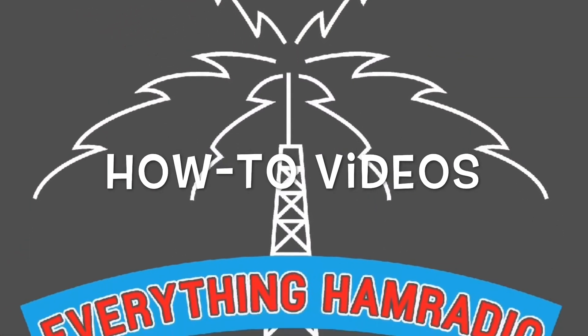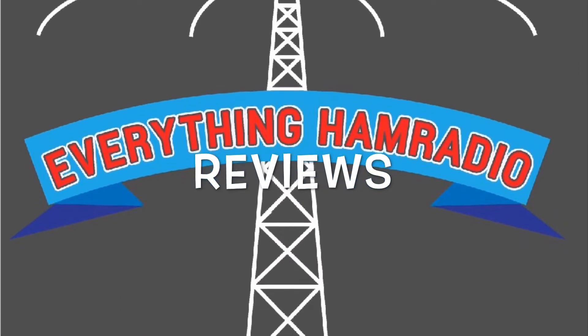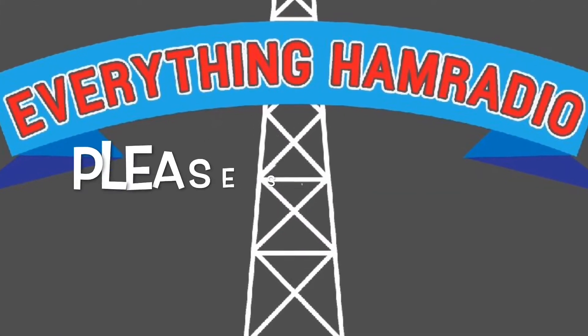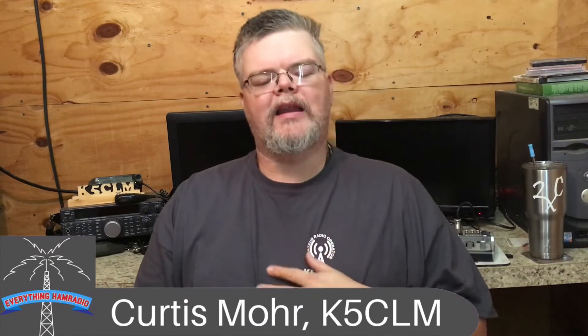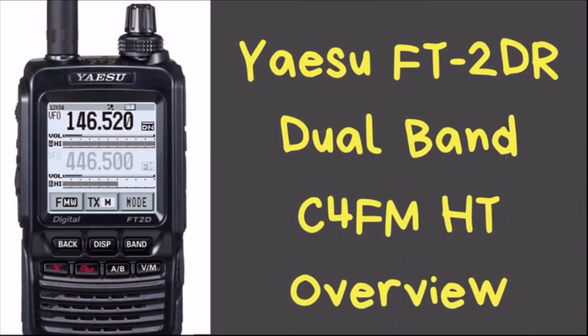Welcome back to Everything Ham Radio. My name is Curtis, my call sign is Kilo 5 Charlie Lima Mike, and today we're going to be talking about the Yaesu FT-2DR radio. Before we get into that, please make sure you click on the subscribe button down in the bottom right-hand corner as well as the bell icon so you don't miss anything.